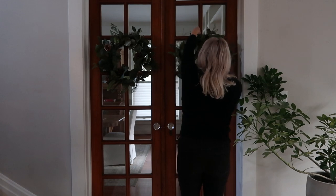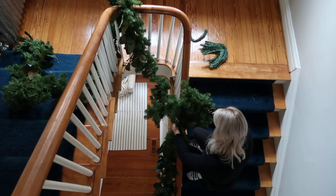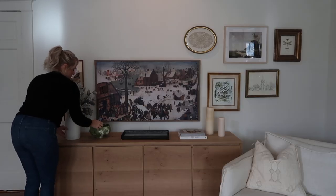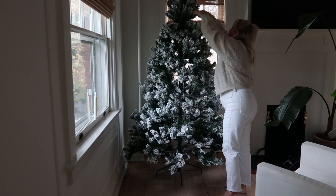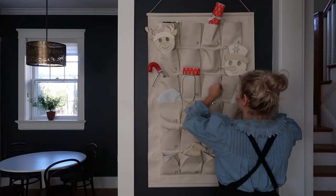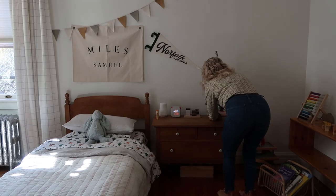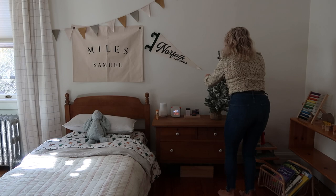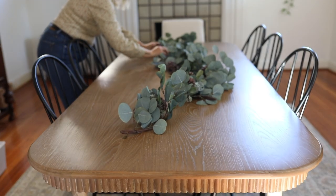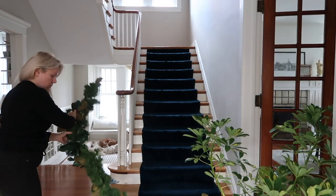Hey there, my name is Megan and today I'm decorating my house for Christmas. I'm excited for a few reasons: number one, we've lived in our home for about a year now so I'm very comfortable here and I have a really clear vision of how I want to decorate. Number two, our house is a colonial style historic home, it was built in 1903, and I really enjoy leaning into the history and era of it. I'm going to decorate a little more traditional this year than I have in the past.